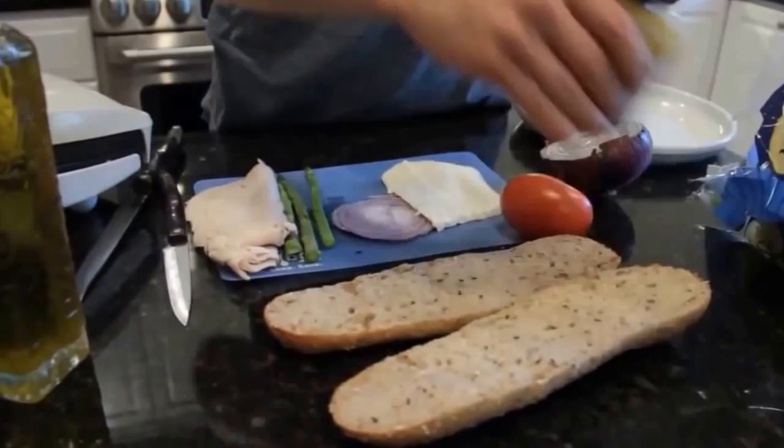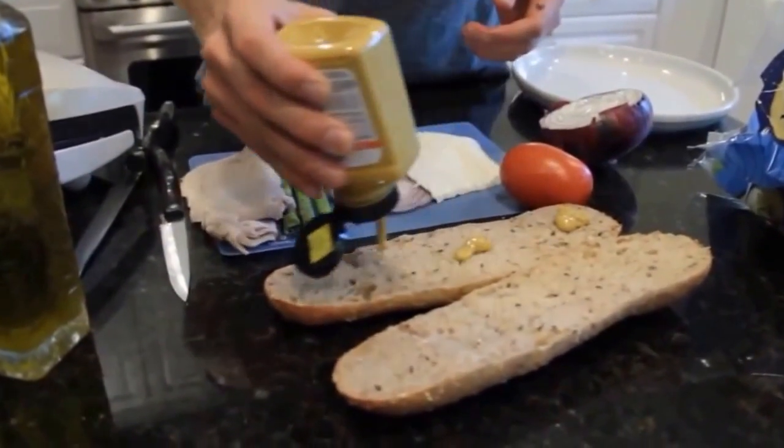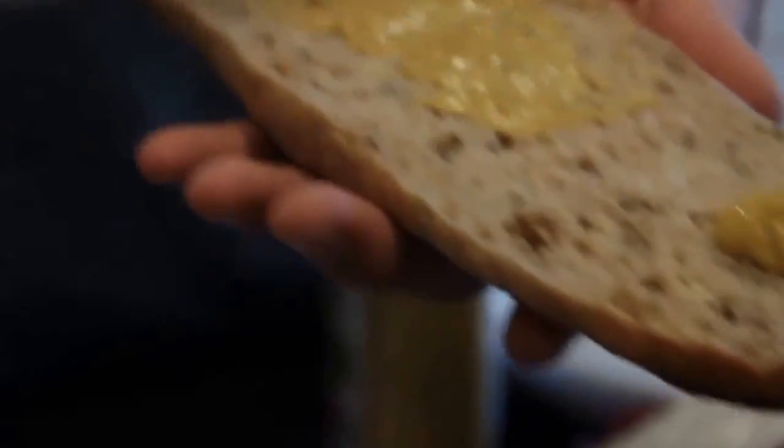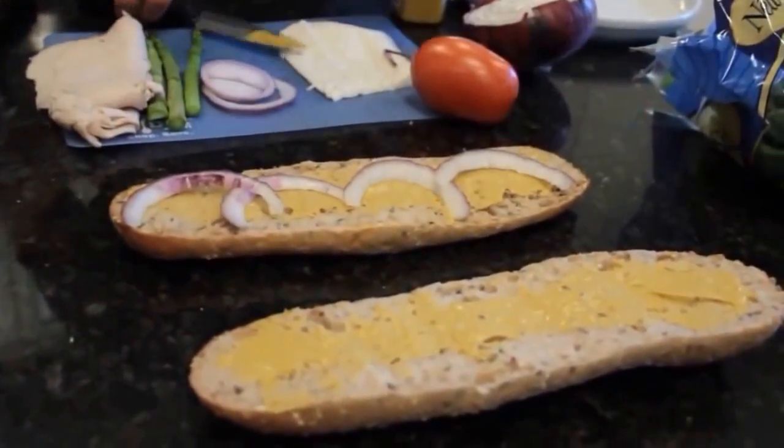The first thing I'm going to do is put a little mustard on each side and spread that in. On that I'm going to put a little red onion, and I'm going to slice the asparagus lengthwise.